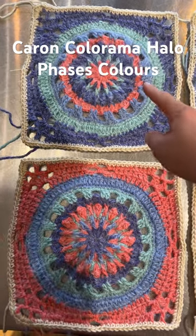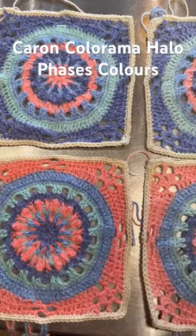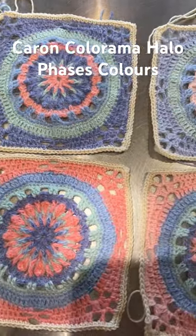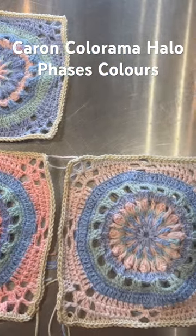Do you see the difference of that one and this one and this one? As you work on the Caron Colorama, the yarn is phasing on its own, so it's changing tinges ever so slightly, and by the time you get through both balls, they've completely changed color.